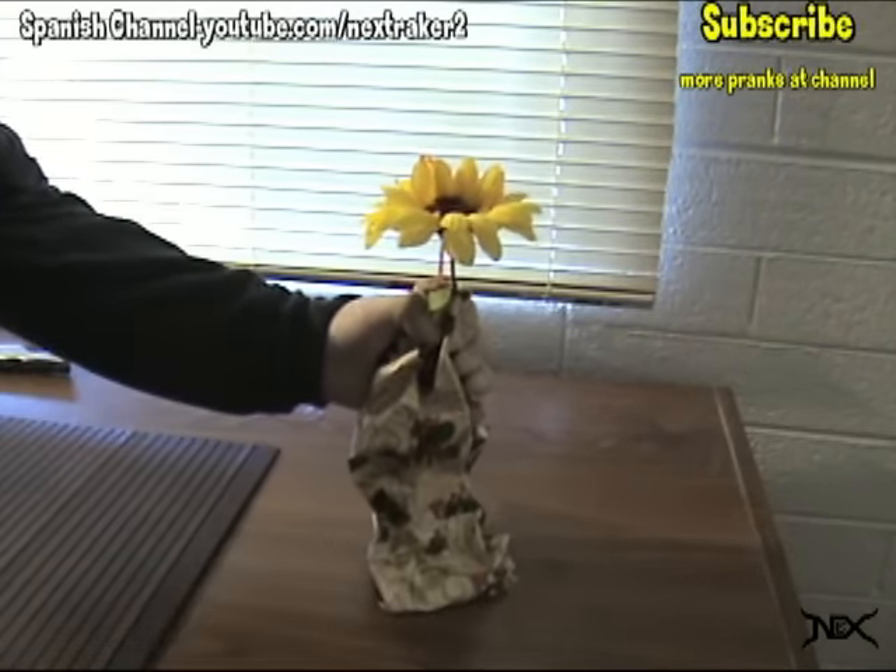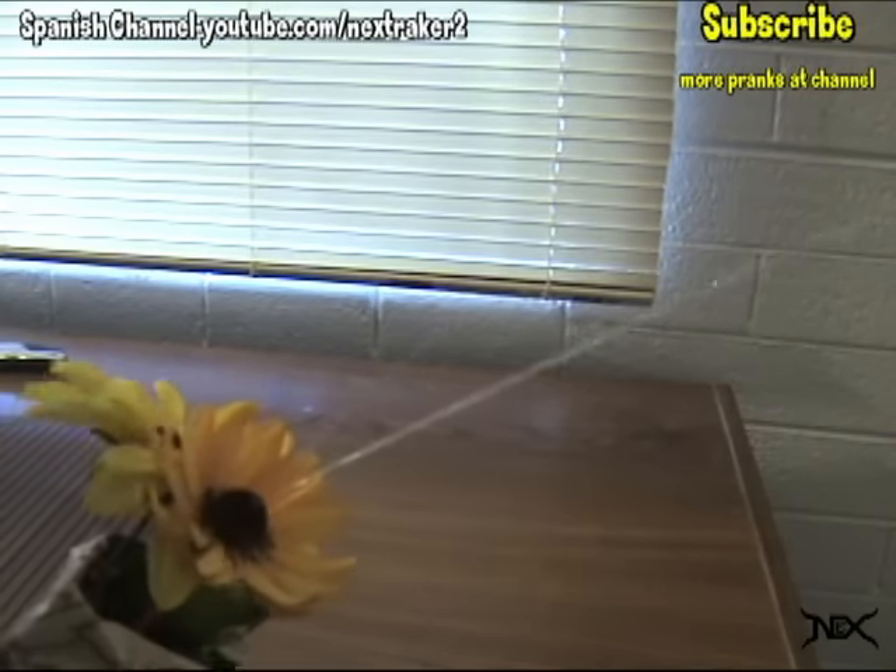Then pretend like you're going to give the flower to a friend. As they reach to grab it, that's when you get them!